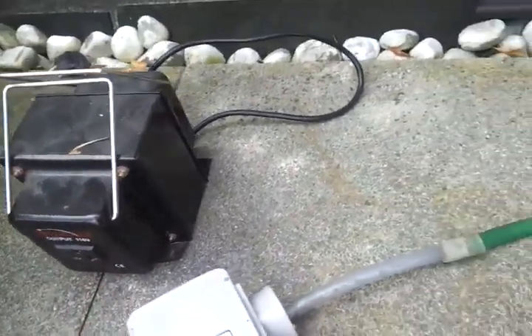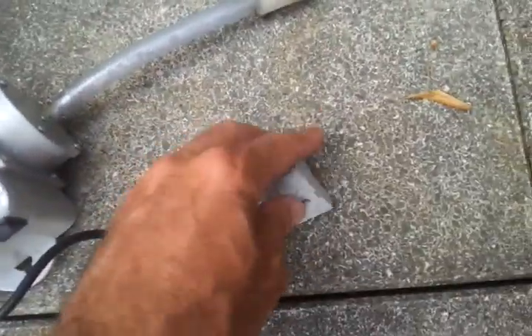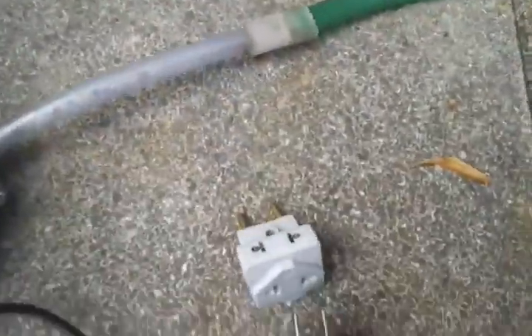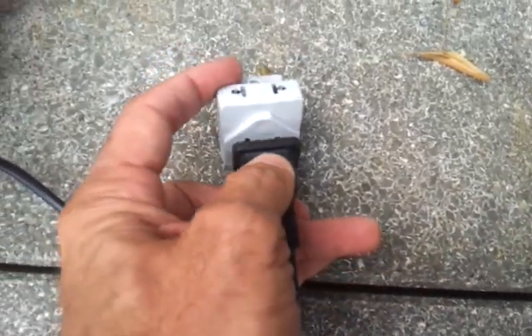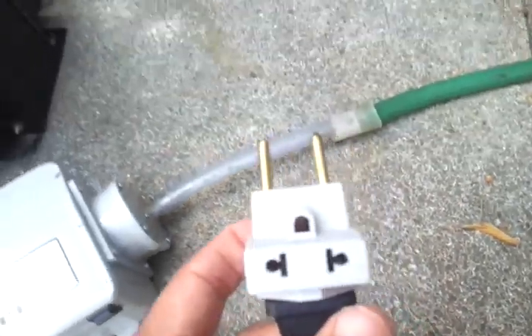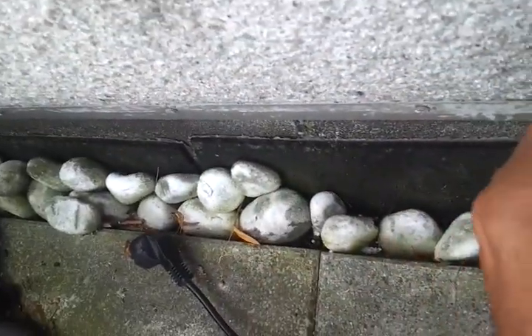But first we're going to run it on the normal 220 volts. It does come with an American plug, interestingly enough. So to use this in Europe, I have to put this adapter on it. Then I plug it in to the regular 220, and then I turn on the pump, and when we go and turn on the gas...